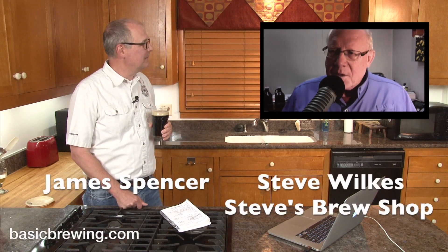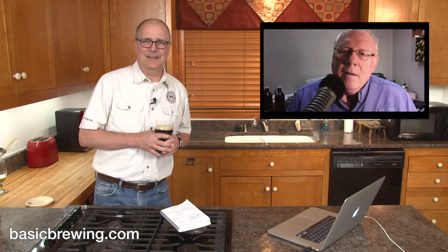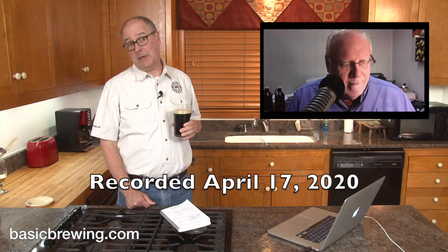Welcome to Basic Brewing Video. I'm James Spencer. I'm Steve Wilkes. We are drinking at a distance again here on Basic Brewing Video. We hope that everybody out there is staying safe and staying well. And we're going to drink what Steve accidentally named the James Brown Ale.